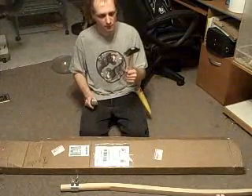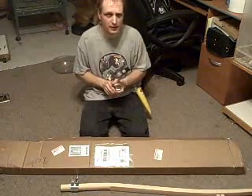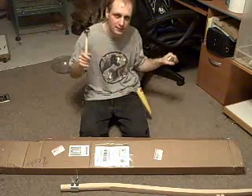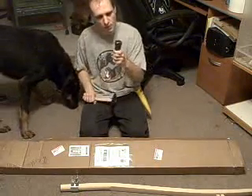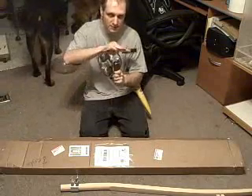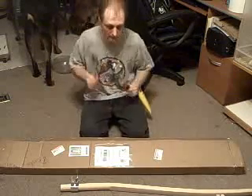Here's a hammer for peening, because you don't sharpen a scythe by grinding it — you actually hit it with a hammer to flatten it. Then you can use the whetstone for the final sharpening. And this is a small anvil that's slightly curved, so that's what you use for hitting the blade on.